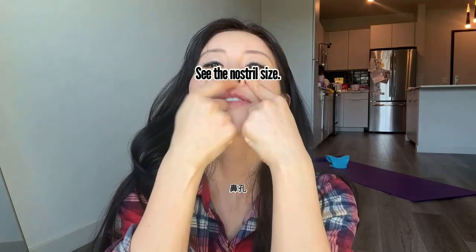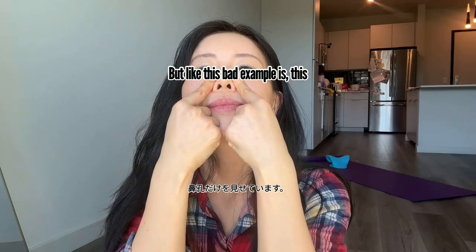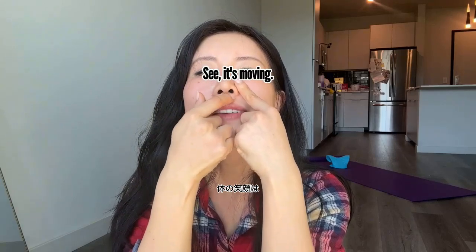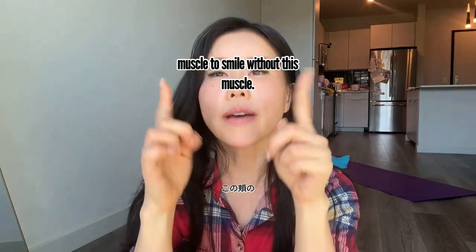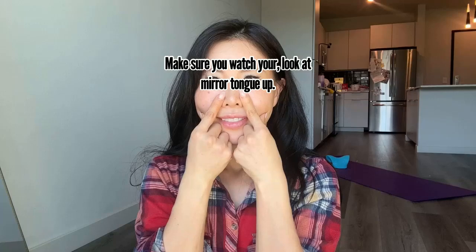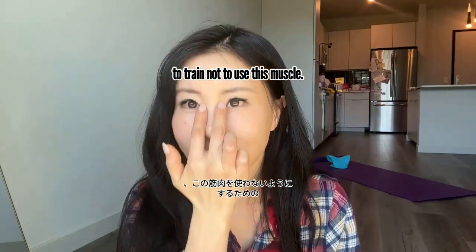Slowly — see the nostril size. Don't do this bad example of an 'E' smile. The correct body smile moves upward — don't move the nostril. Try to use the cheek muscle to smile without the nose muscle. Do this 10 times slowly. Make sure you watch yourself in a mirror.